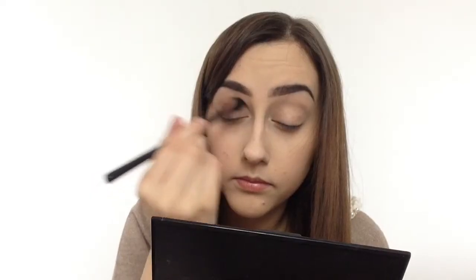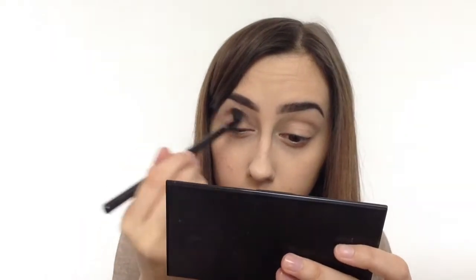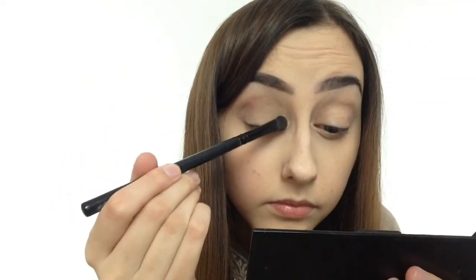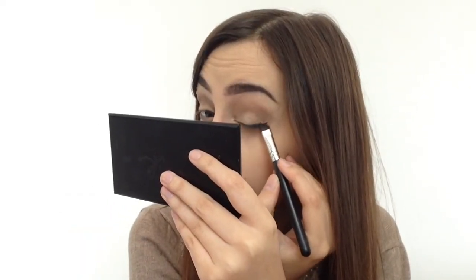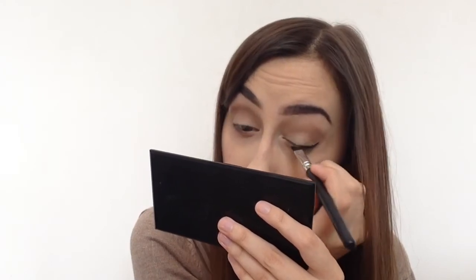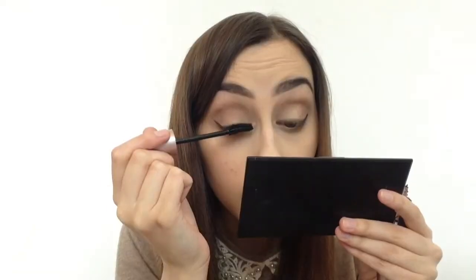Moving on to eyeshadows — I'm going to take a medium brown and put that into my crease. Then taking a cream colour I'm going to put that onto the lid. Then taking black eyeshadow or a liquid liner, you're just going to create a very subtle cat eye. Then you just want to curl your lashes and apply mascara.